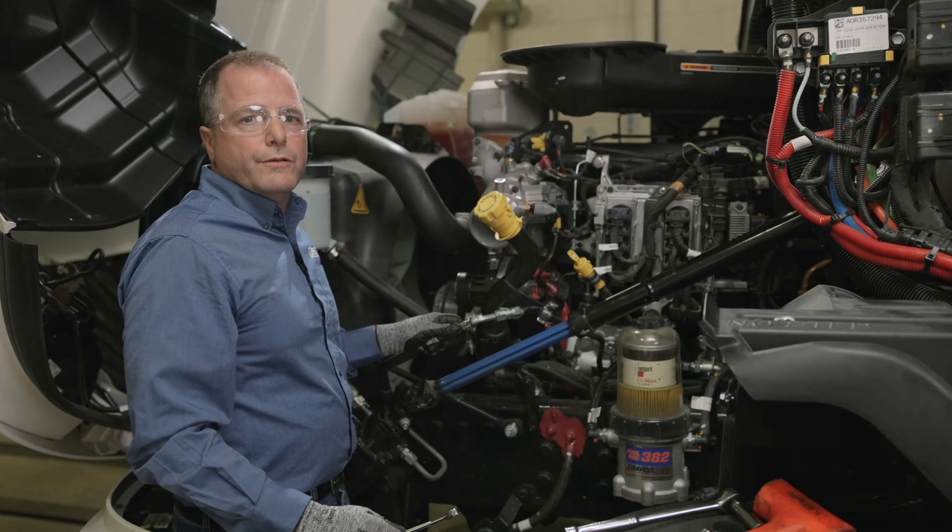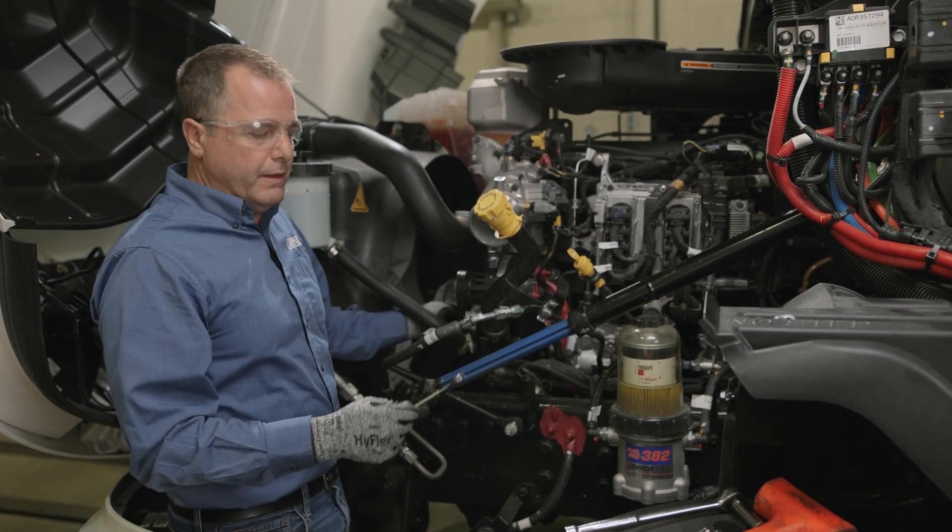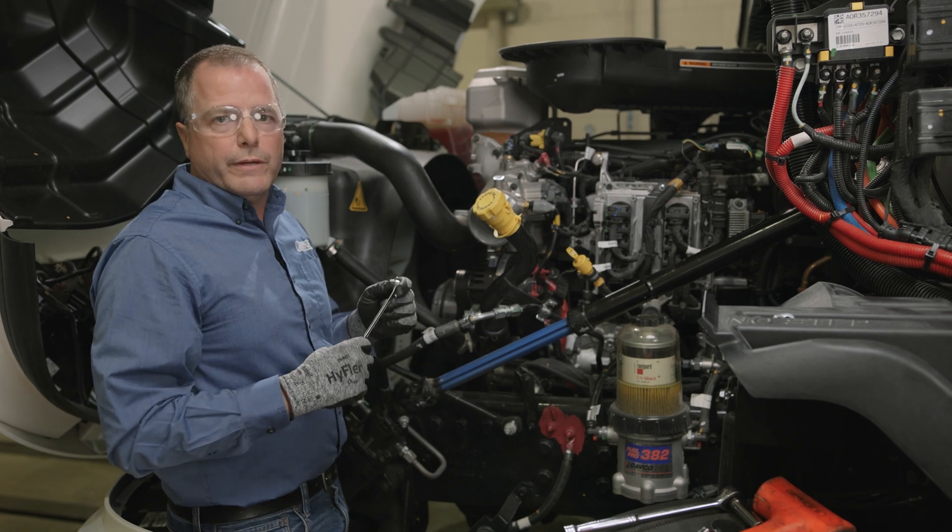The next step is going to be removing the four nuts on the back of the clutch pack. To do that, I have a 13 millimeter line wrench and a dead blow hammer.